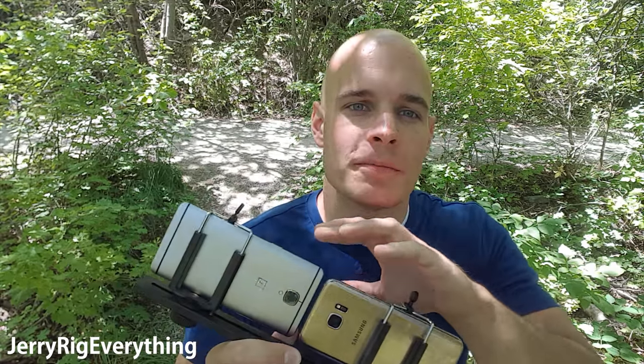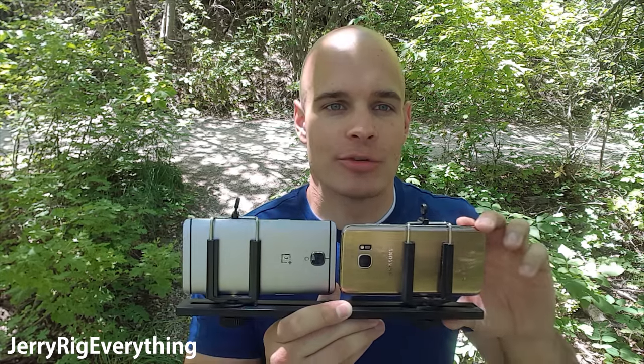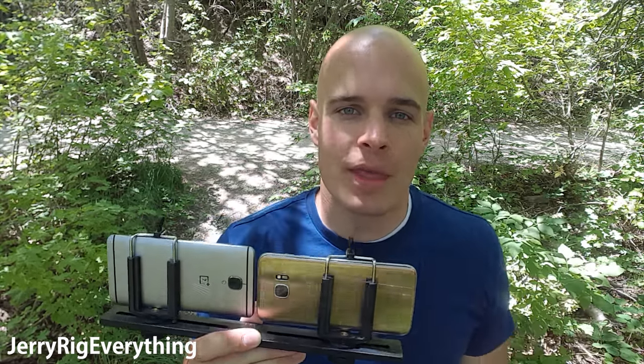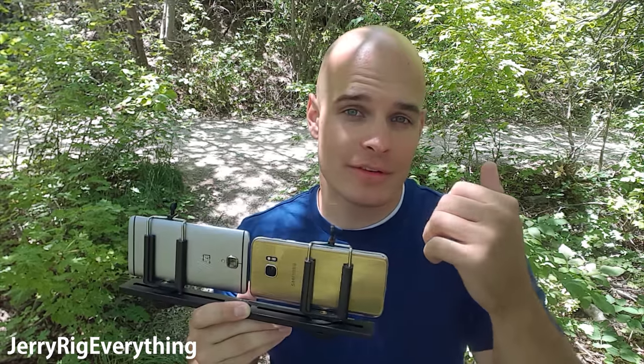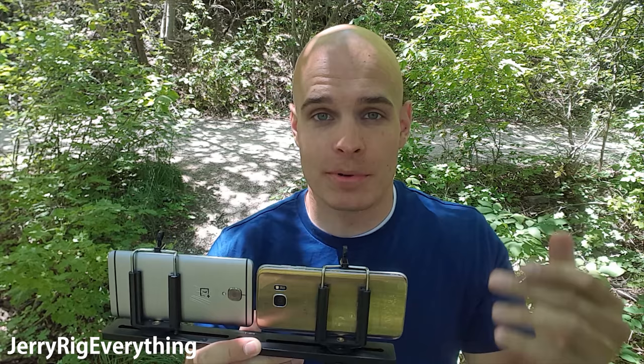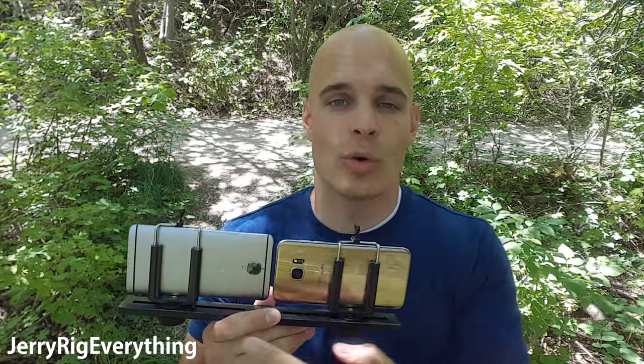Today we're going to do a camera test between the OnePlus 3 and the Galaxy S7 Edge. Both cameras are mounted to the same rig so they'll be held equally as I'm walking around. I will also keep all the settings on automatic and I'm using the stock camera apps, so the comparison will be fair between the two of them. I'm going to need your help to decide which camera is better — the Galaxy S7 Edge or the OnePlus 3.